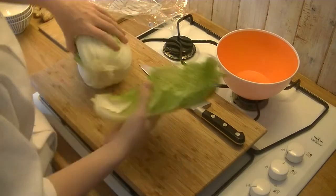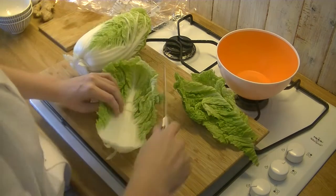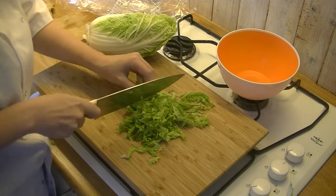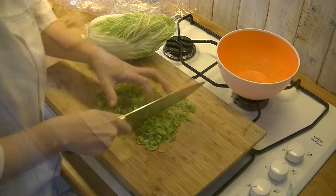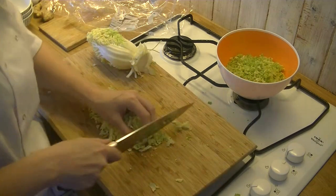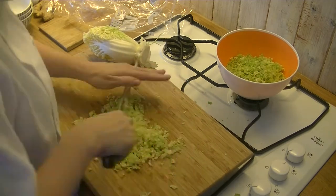First we're going to do our cabbage, so we're just going to take some leaves off and cut the middle bit out because that's really hard and bitter. I like to stack my leaves so that they're easier to chop up later. How fine you cut it is up to you — I like to have it really fine so that it mixes really well with the meat. How much cabbage you cut is also up to you; some people like to do 50% cabbage, 50% meat, but that's your choice.